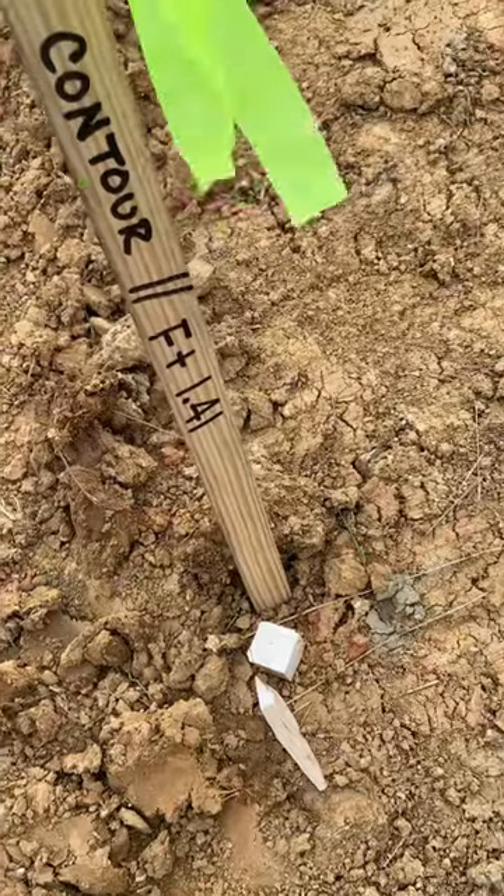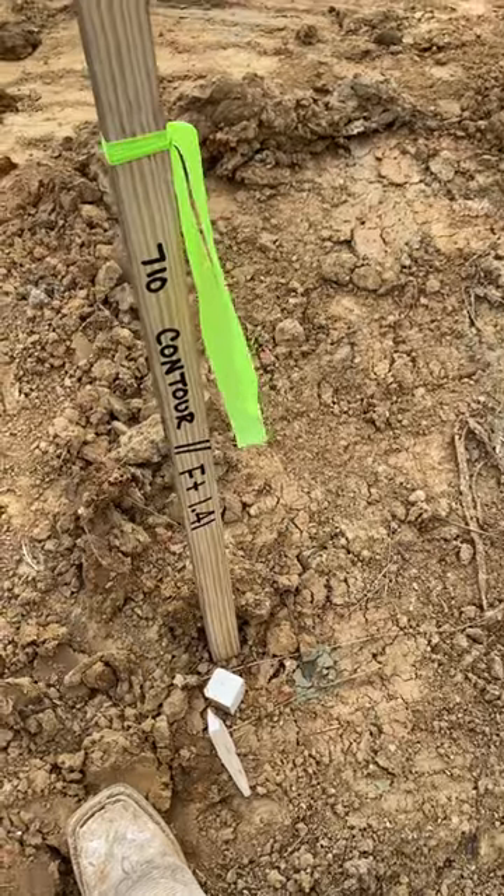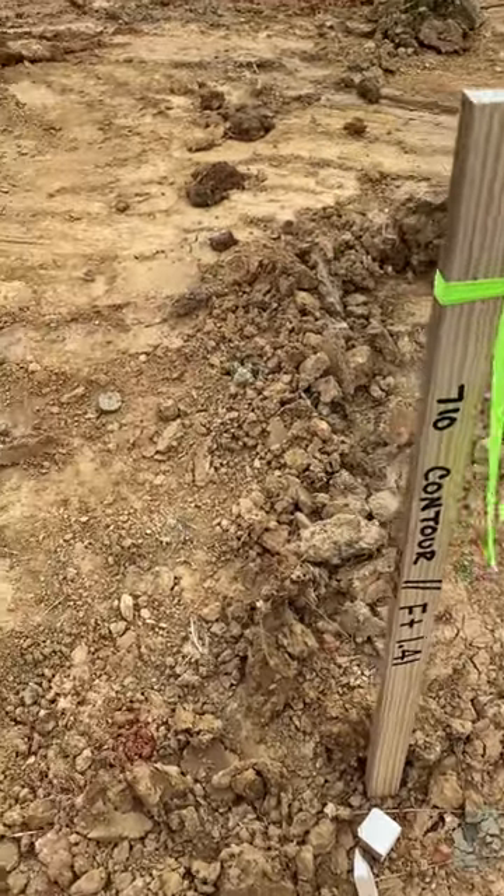If I set my laser up, I would set it up on this, lower it on the grade rod 1.41 feet, and that will be my grade for the shelf.